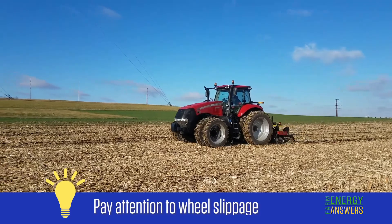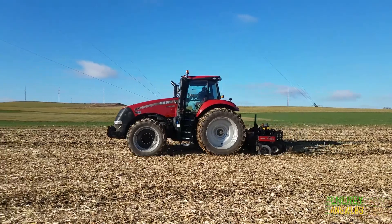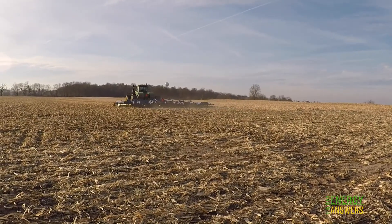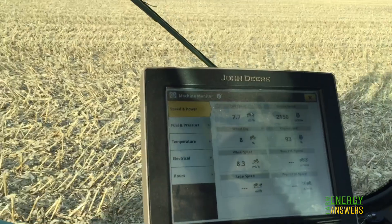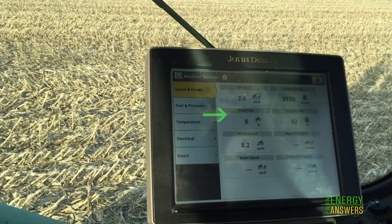Any time you're using a tractor, you can save fuel by paying attention to wheel slippage. Excessive wheel slippage not only wastes power, it increases time in the field. New tractors equipped with GPS have slippage calculators built into the tractor's computer system, so it can be checked while performing field operations.